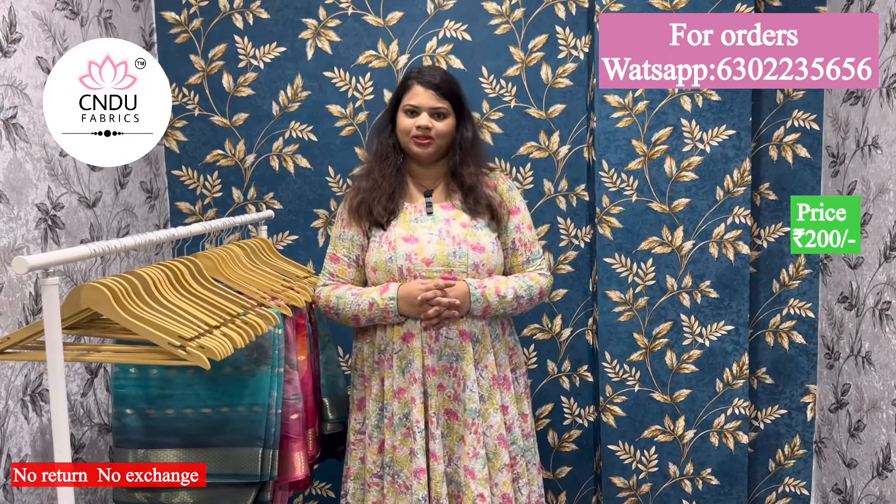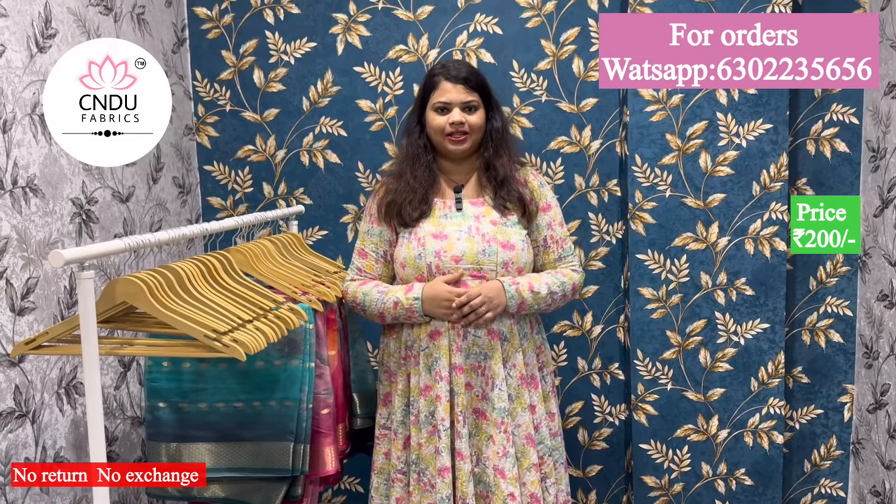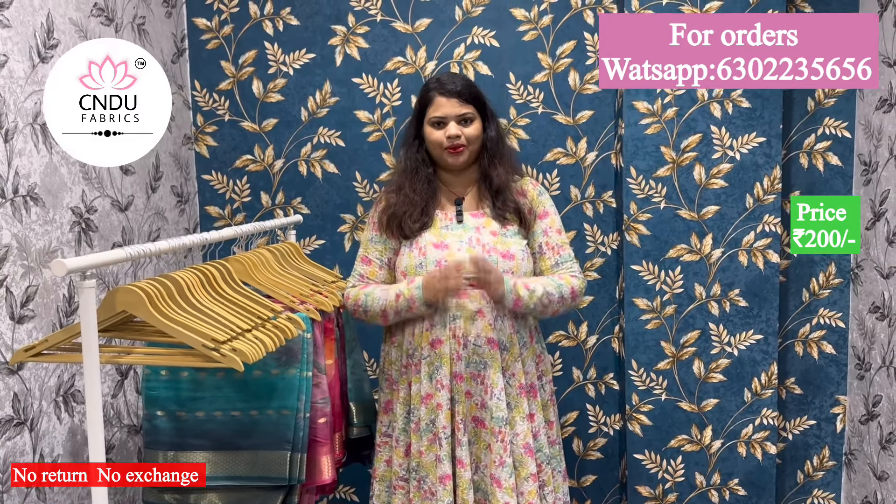If you want to like this collection, please like, share, support and share. Please support me. Thank you.